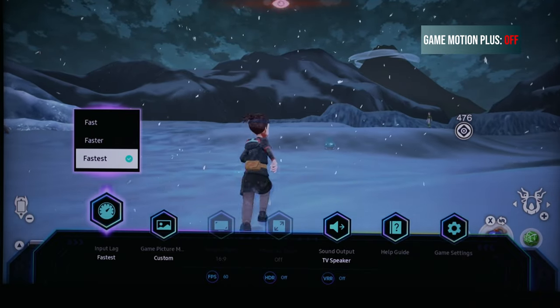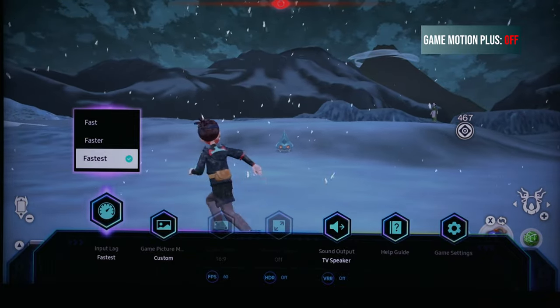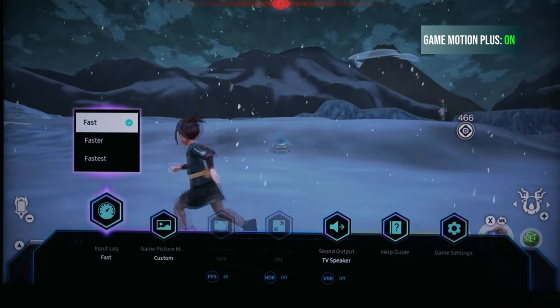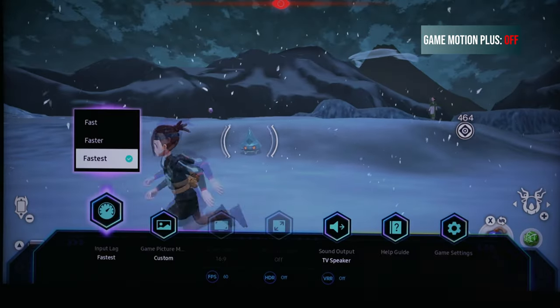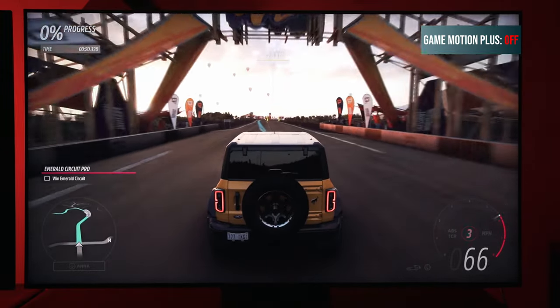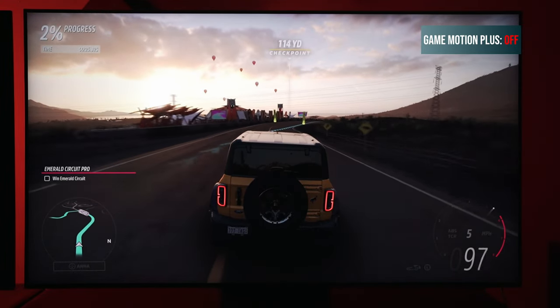I use Game Motion Plus a lot with 30 frames per second games on the Nintendo Switch, and there are also a lot of games on Xbox 360, Xbox Series X, PlayStation 5, PlayStation 4, and PlayStation 3 — I don't care how far you go back — it's going to give you a smoother experience. Who doesn't like going back and playing older 30fps locked games and having a smoother experience on top of that?